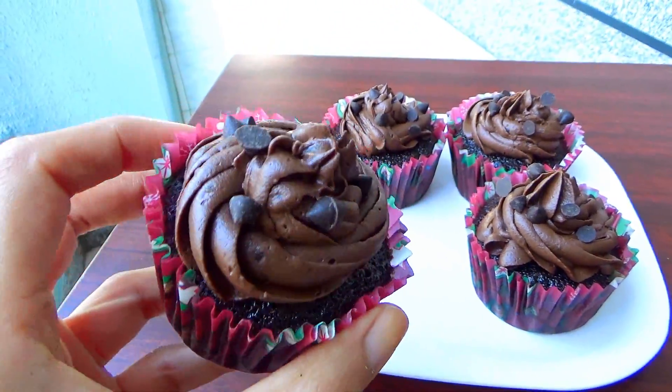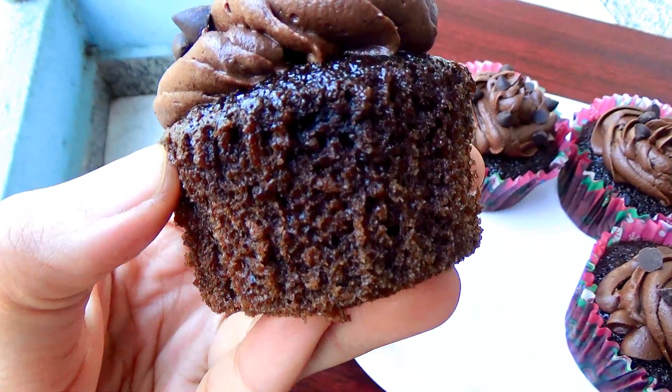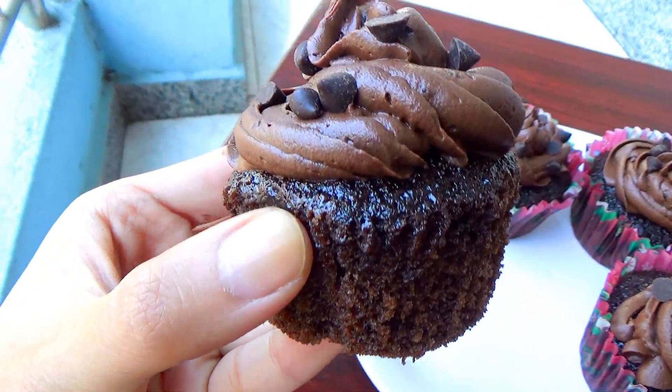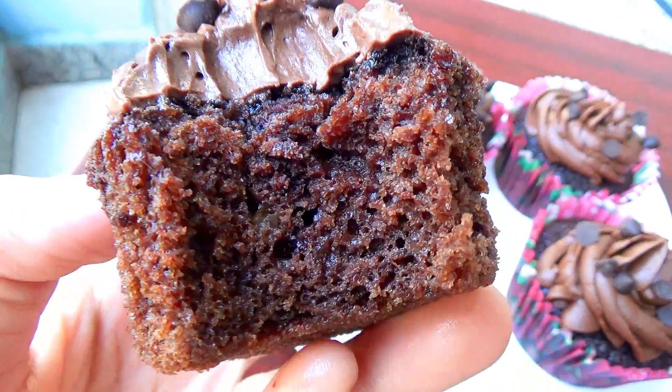Because of the oil, these cupcakes are so moist. These cupcakes are a chocoholic's dream come true, and if you love chocolate you need to try these cupcakes out for yourself. You can see how mouth-watering it looks.